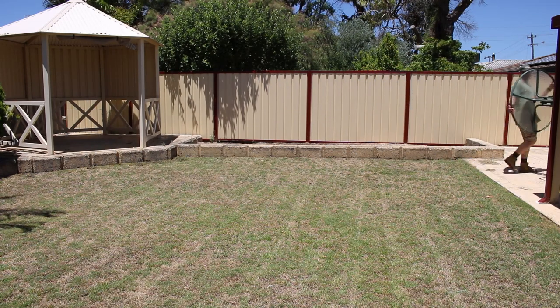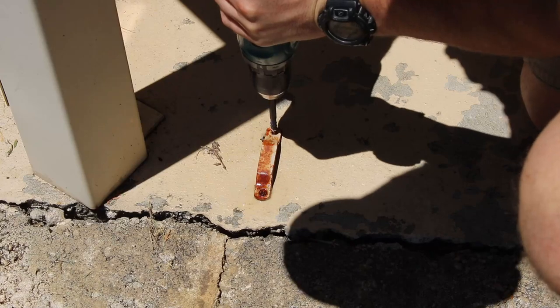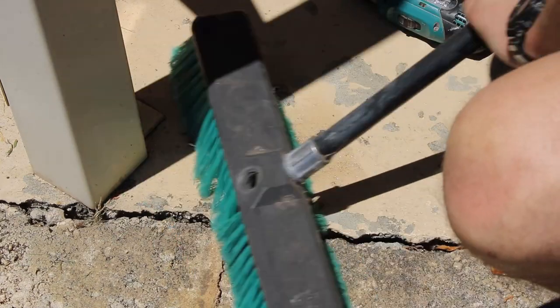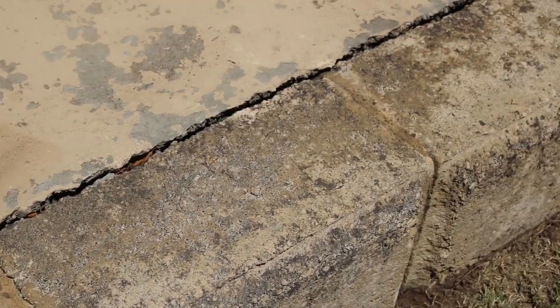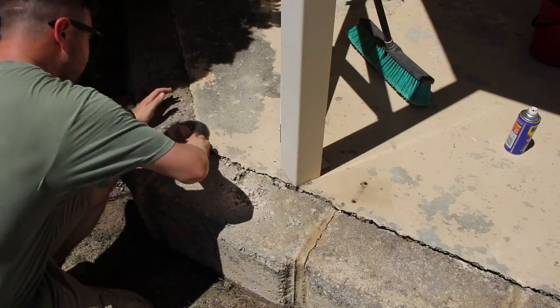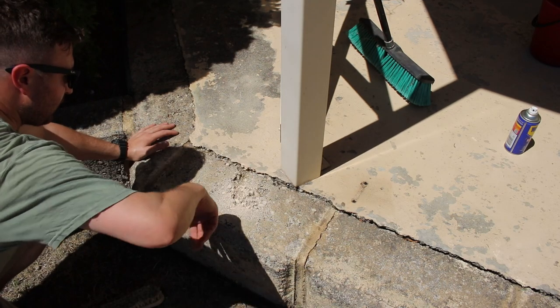I've found over the years that the key to doing a good paint job is prep work. It always comes down to how much prep you want to do. In my case, I had to get rid of some old brackets, and there was also this big crack between the limestone blocks and the concrete base of the pergola. I spent a little bit of time getting that clean.